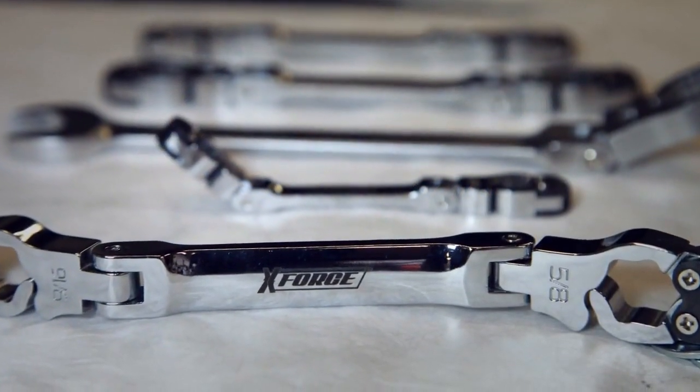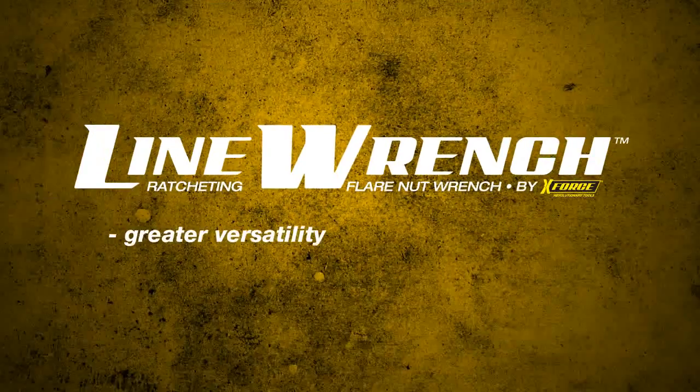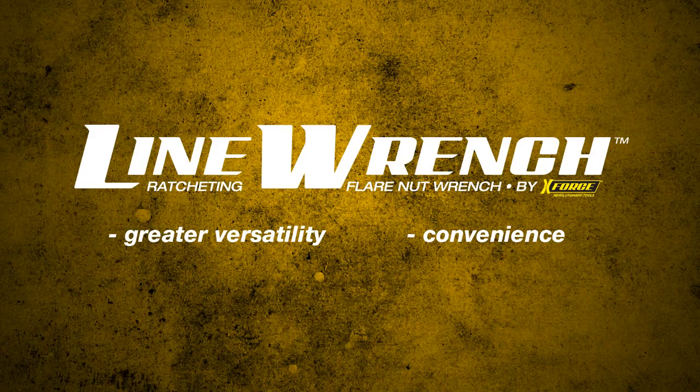The Ratcheting Flare Nut Line Wrench from X-Force Tools. Greater versatility and performance than a standard flare nut wrench, the convenience of a ratcheting wrench, and more strength than a tubing nut wrench.